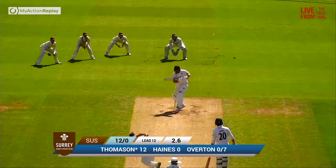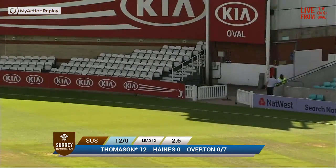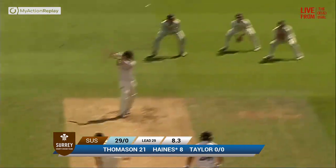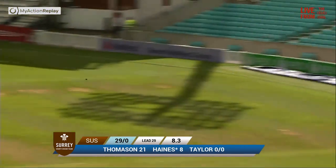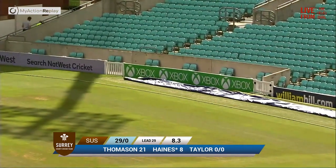In over the wicket once more comes Jamie Overton. Short ball and this is pulled away by Thomason for four with a short leg side boundary. Taylor running in bright sunshine away from us, comes in and bowls and Haynes hits this nicely through point for four runs. Nice shot — too short from Taylor and Haynes is on to that in a flash.